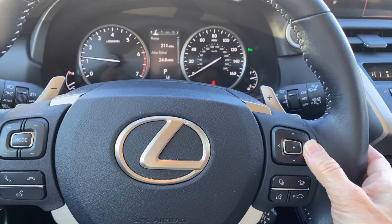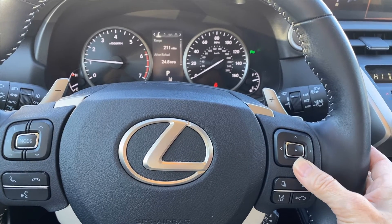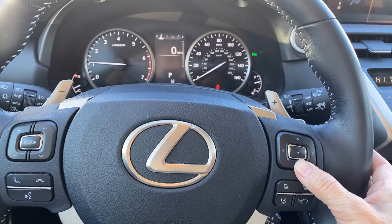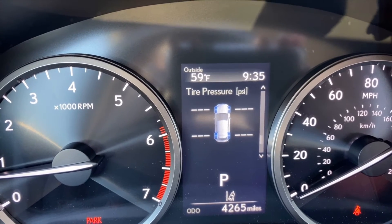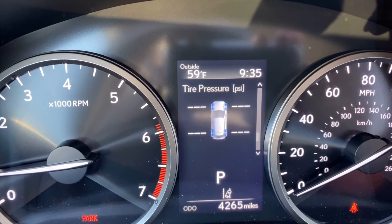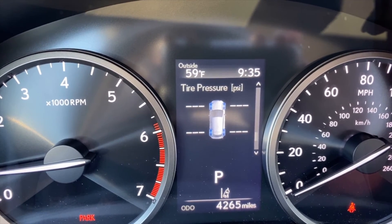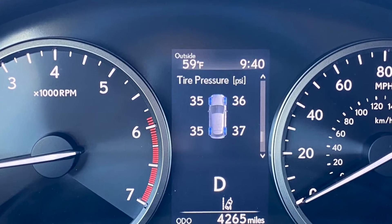If you have a tire pressure monitor system with a screen on the multi-information display, scroll through your multi-information display until you locate the tire pressure screen. If your tire pressure readout is clear, it just means it hasn't calibrated for this drive cycle — go ahead and drive a little bit and you'll see the tire pressure register on the screen.